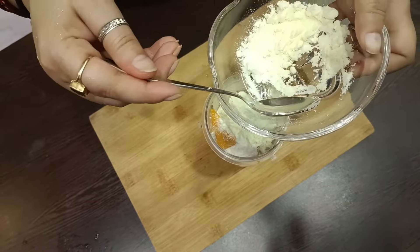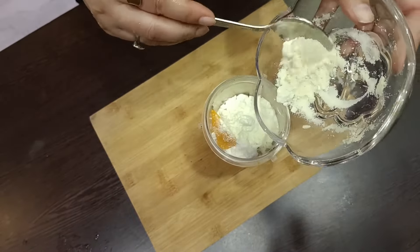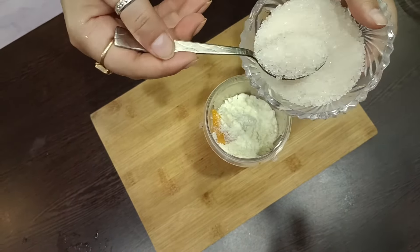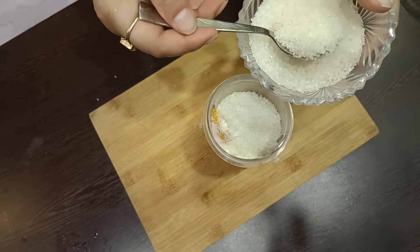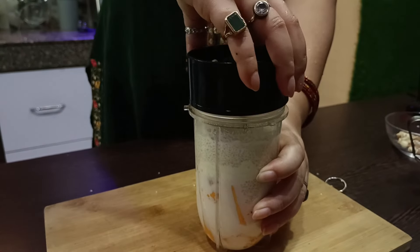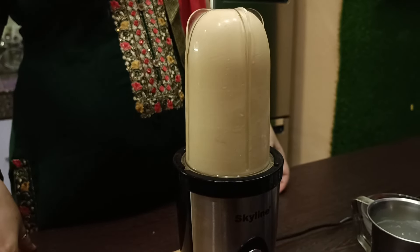If you want, you can add fresh milk powder — it will also be creamy. We will add sugar as well.